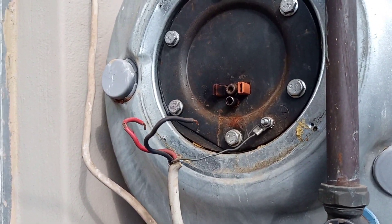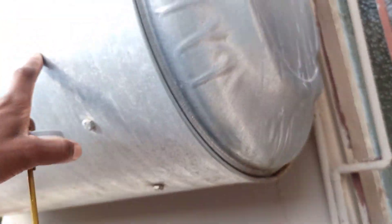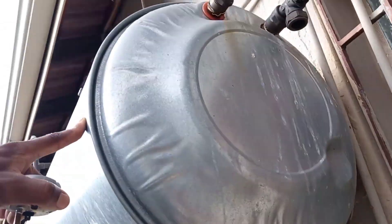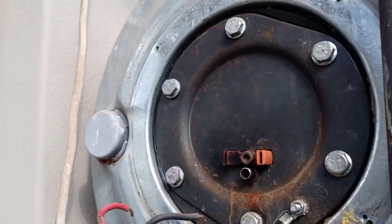On this call-out, I am doing a repair on this geyser. I am not a plumber. Any mechanical work on the geyser, I don't do it. I only do the electrical work on geysers.